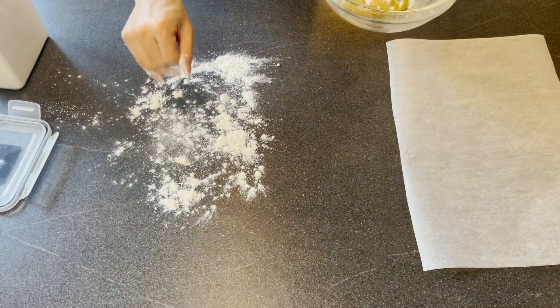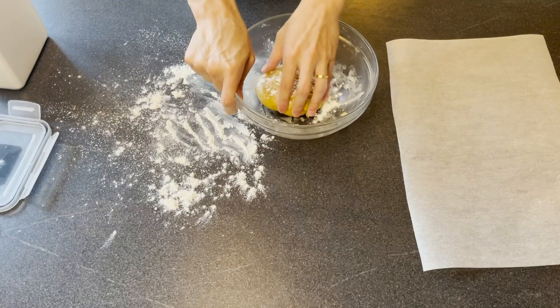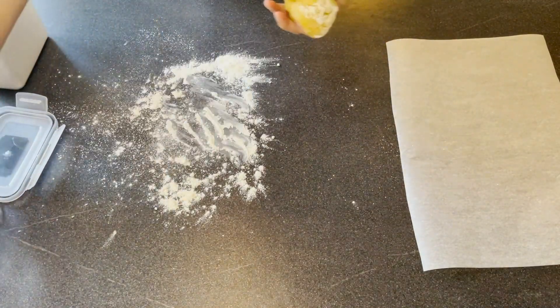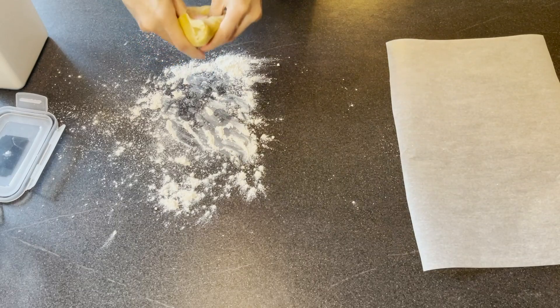My dough is ready now. I'm going to dust a little bit of plain flour on the dough, and also put some plain flour on my bench and on my hands. I'm going to get the dough out and separate it into 15 grams each, and I'm going to quickly do that now.